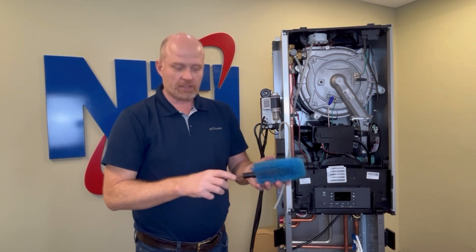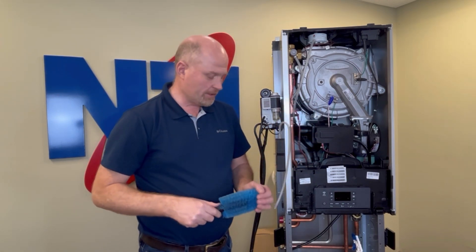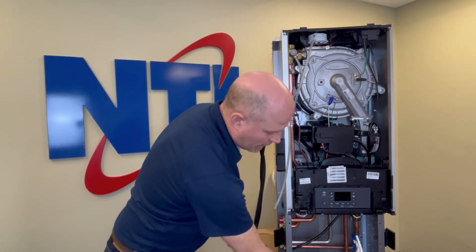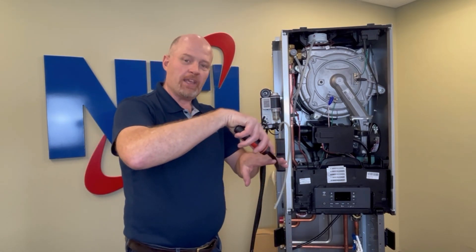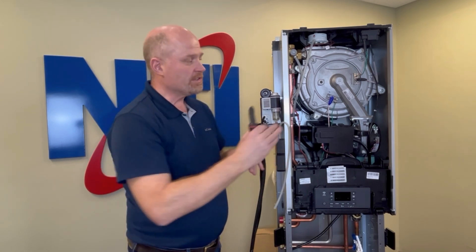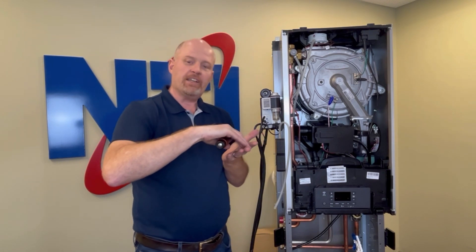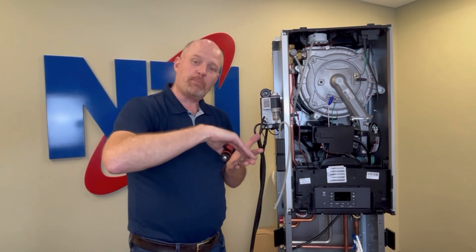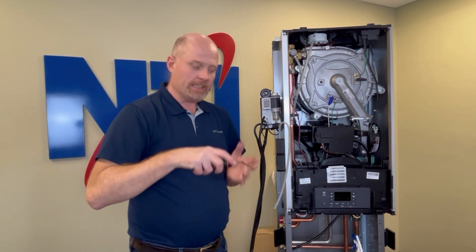You'll also want some form of scrub brush, preferably a plastic bristle brush. This is the NTI cleaning brush, designed to go on a drill and specifically made to work with water tube style heat exchangers. You'll also want the NTI cleaning tool, which is for getting down and scraping between the tubes and coils. Dirt can get pushed down there and the flue gas has to pass through in order for the boiler to breathe, so this ensures that passageway is completely clear.